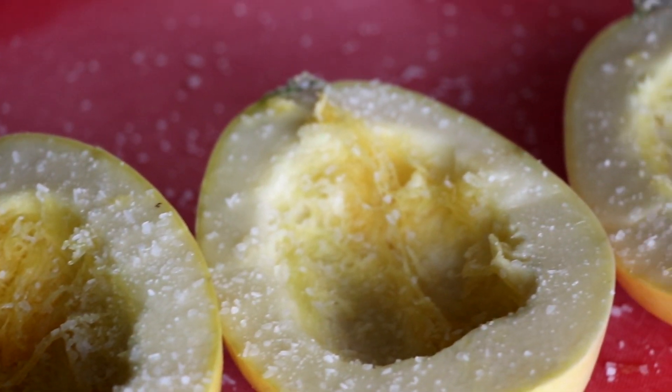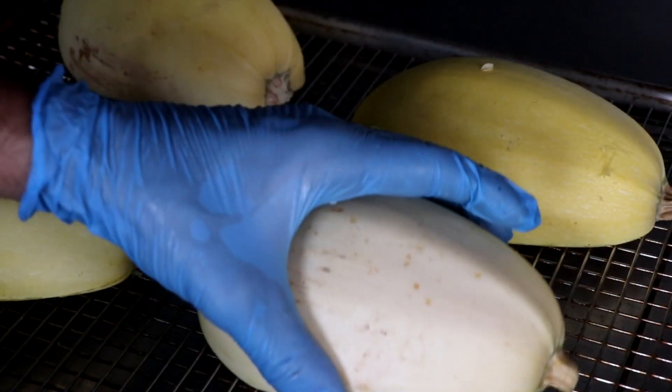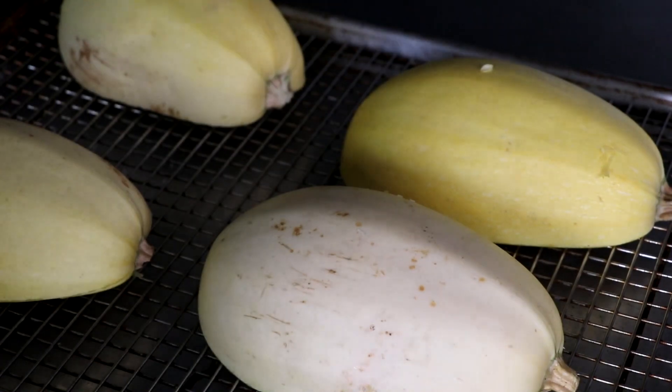This freezer meal is a low-carb freezer meal, so you want to make sure you exercise portion control so you don't exceed your 20 or 25 grams of carbs, so that you can stay in ketosis.